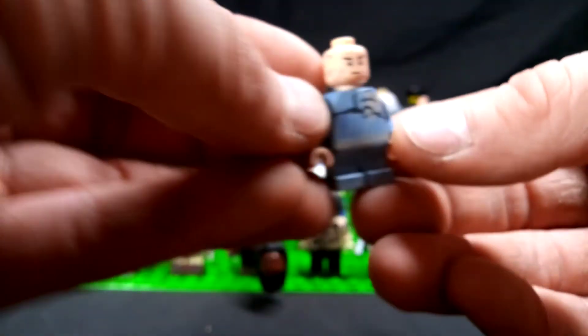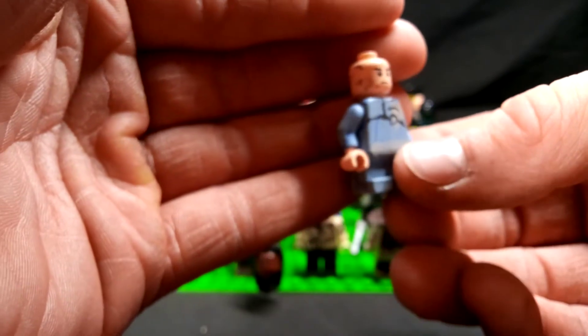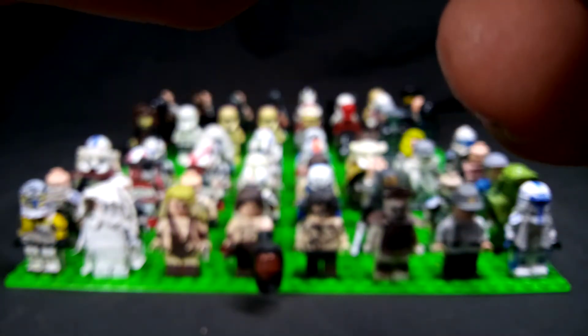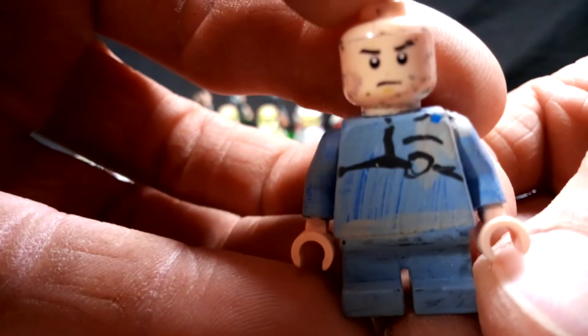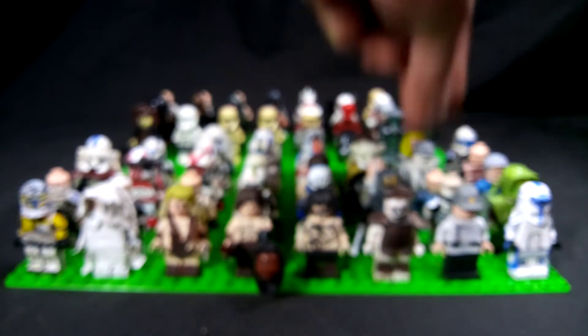This is 99 — the clone that ends up dying in Star Wars: The Clone Wars. I don't remember what season, but I wanted to make him — he's a likable, lovable character. I used an angry face, I don't know why. I had another face on there that was way more accurate, but oh well.